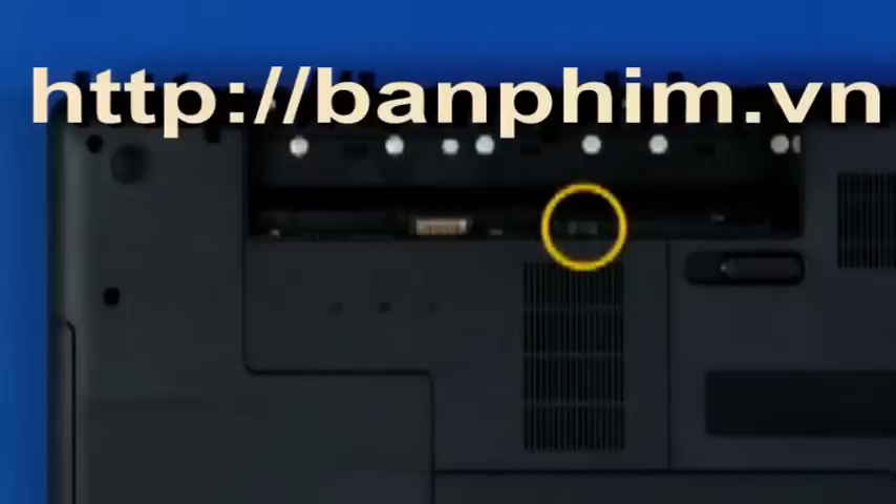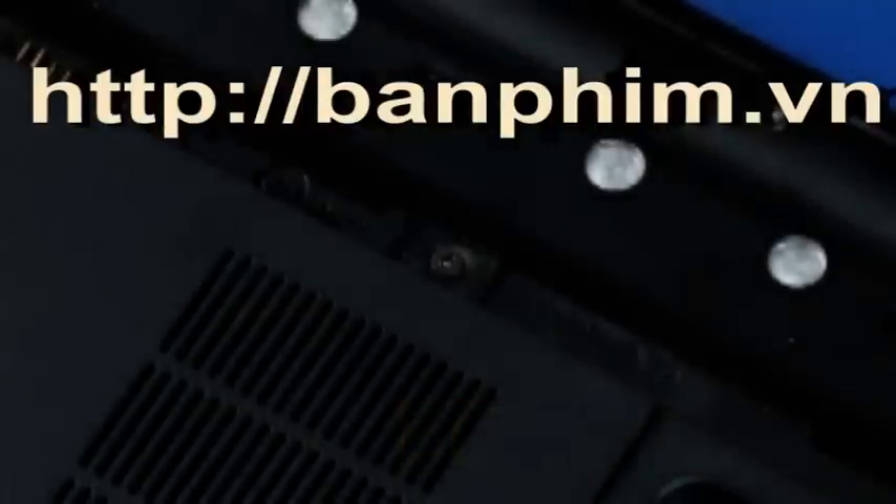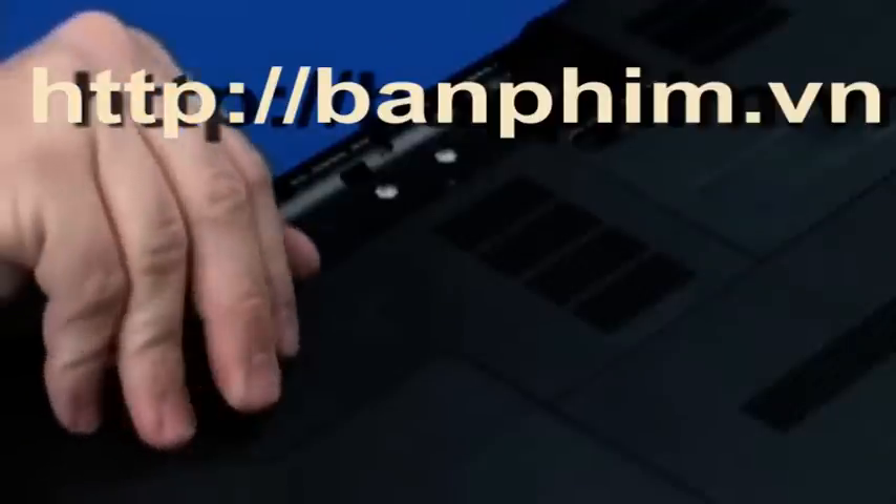Loosen the one captive P1 Phillips-head screw identified with the memory, wireless, and keyboard icons that secures the memory door to the base enclosure. Lift the memory door and remove it.